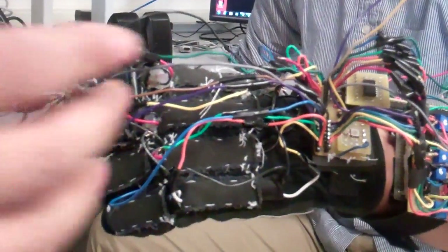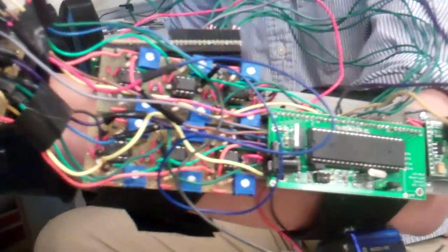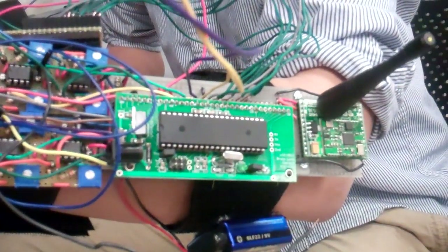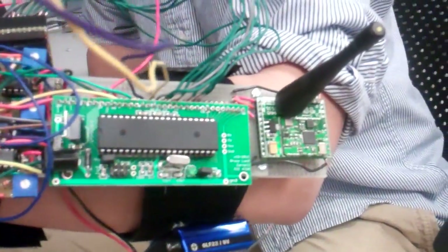All of these sensors feed into the comparator circuits, which digitize the analog signals and feed it into the microcontroller. The microcontroller then analyzes what letter is being signed and transmits it through the radio transceiver attached to the end.